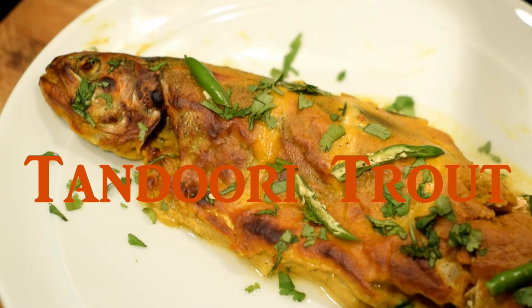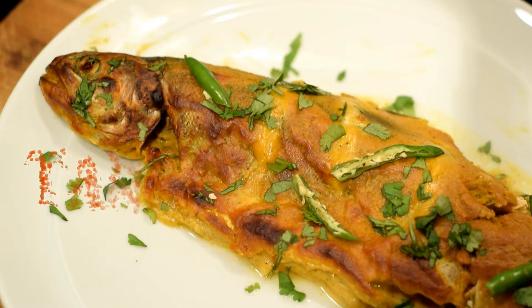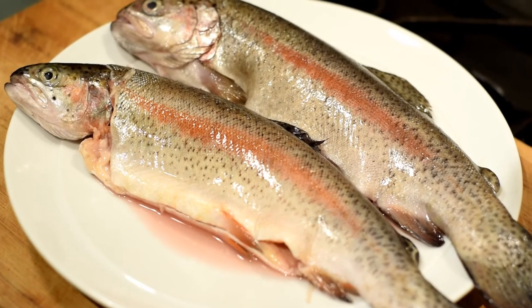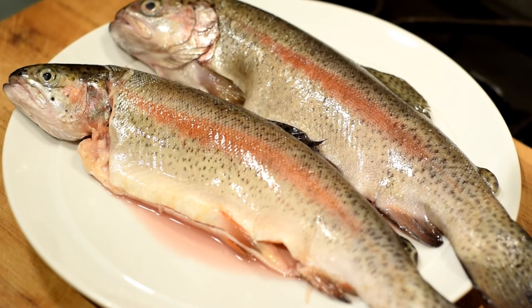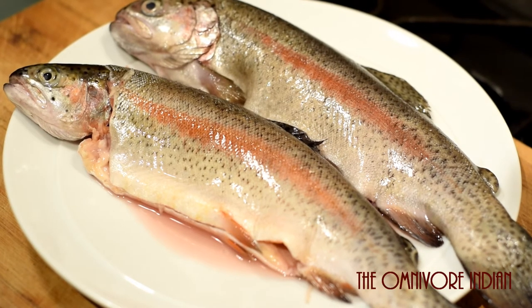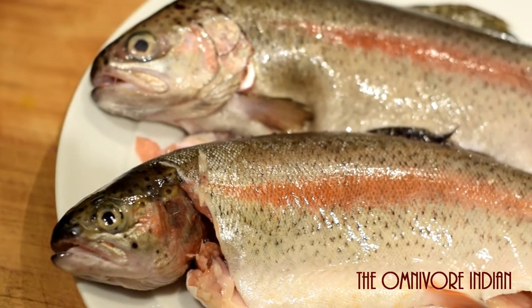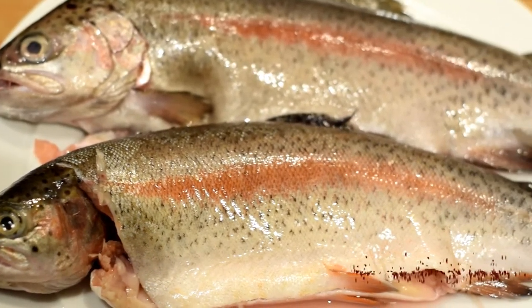Hi viewers, today I'll show you how to make tandoori trout — a baked trout recipe using Indian spices that give the fish a classic tandoori taste. I shall be using two rainbow trout for this recipe. The fish have been descaled, gutted, and are beautifully fresh as they have been caught today. They have a lovely sheen to them as you can see here.